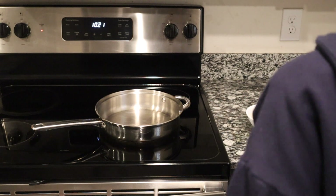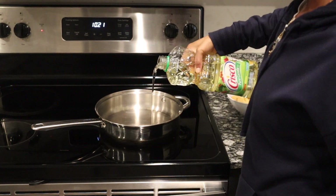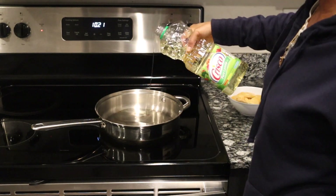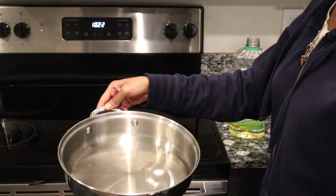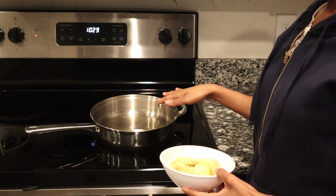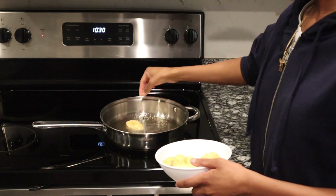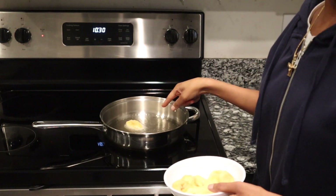Over medium heat, pour in some oil — just enough to fill the bottom of the pan. This should be enough. Let the oil heat up. When the oil is hot, test it with a slice of plantain. It should sizzle like that.